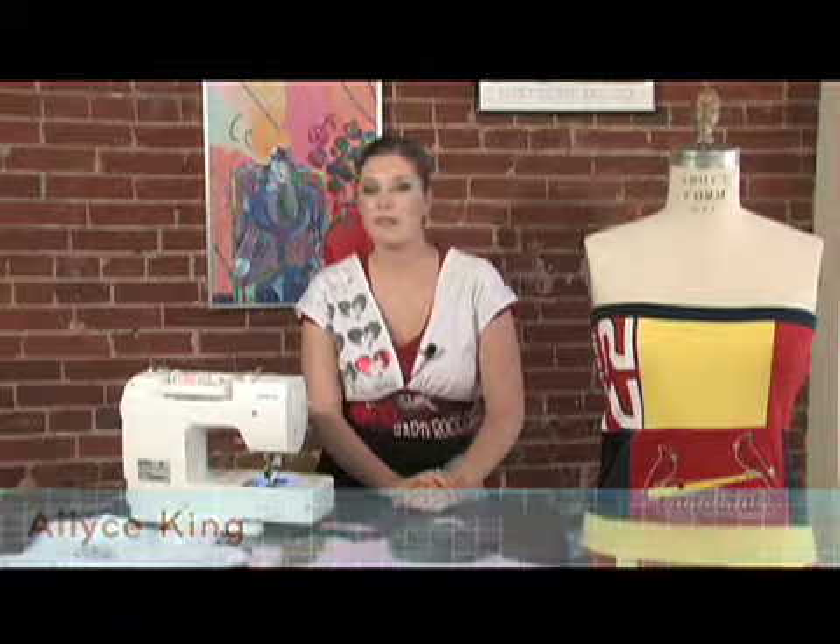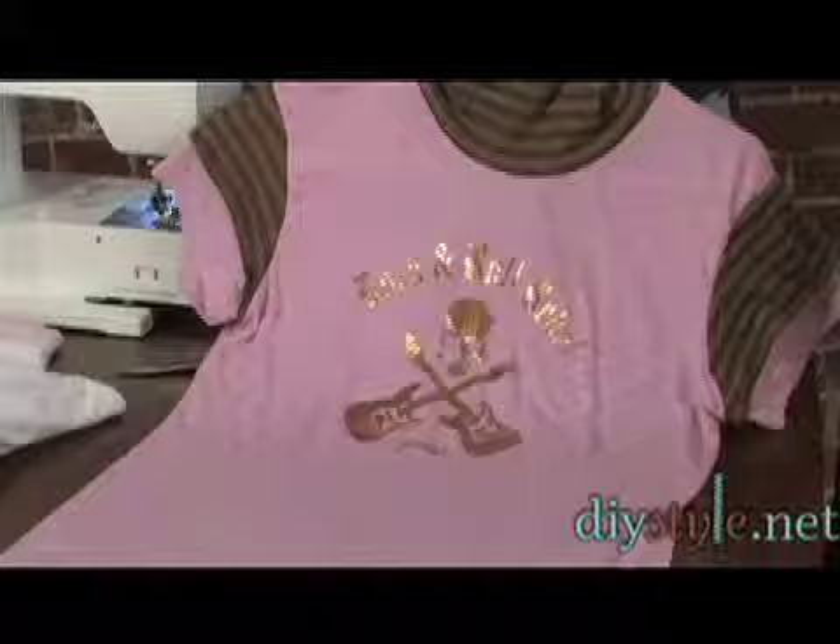Today I'm going to talk to you about t-shirt surgery. You can make t-shirts into many different things, and today I'm going to show you what we at DIY Style like to turn our t-shirts into.